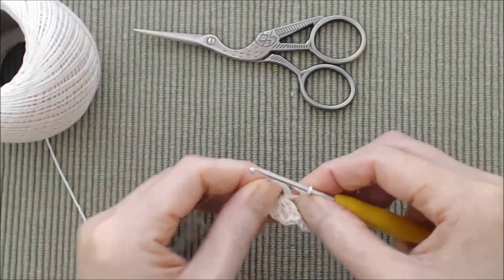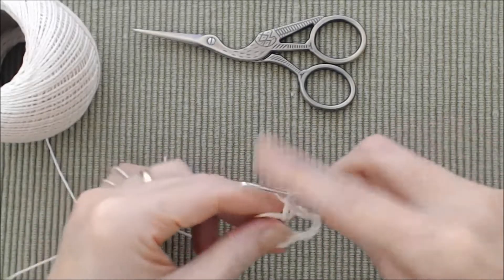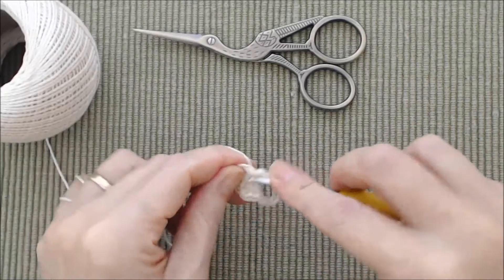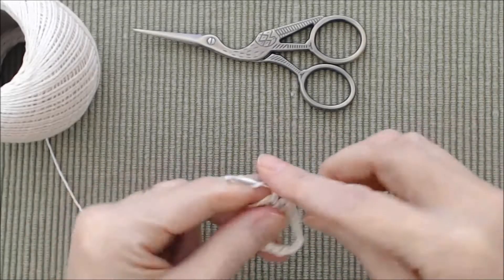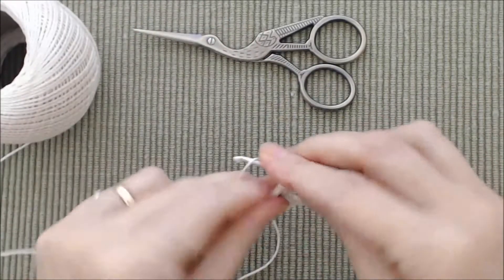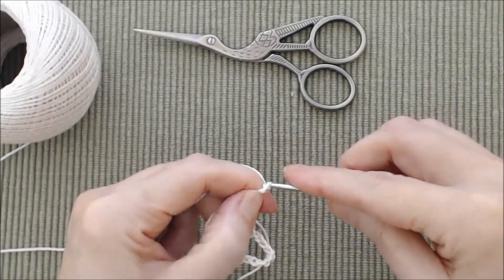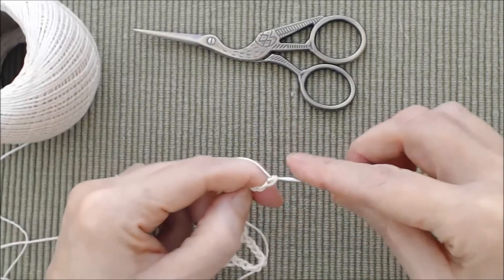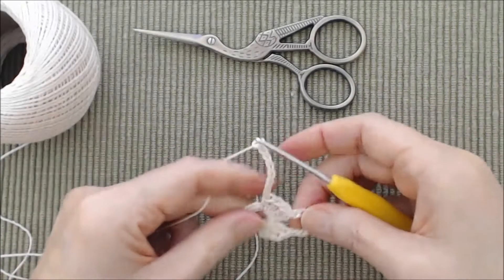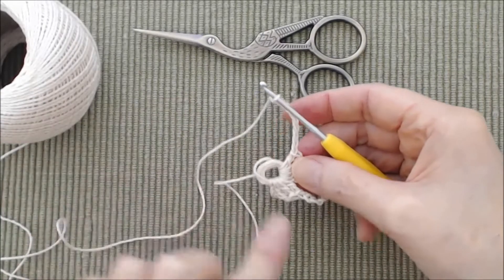Then do a cluster of four double crochets into the circle. The reason I say this is for more advanced crocheters is that working with finer yarn and a smaller crochet hook can be a little awkward if you're new. If you feel proficient you can certainly take this on because it is a fairly easy pattern. Push that over to the right, then do another chain nine. There's nine, then do four double crochets and chain nine, repeating that four more times.